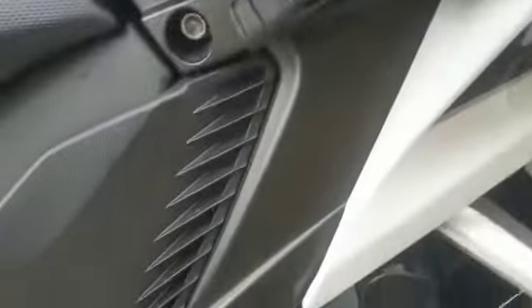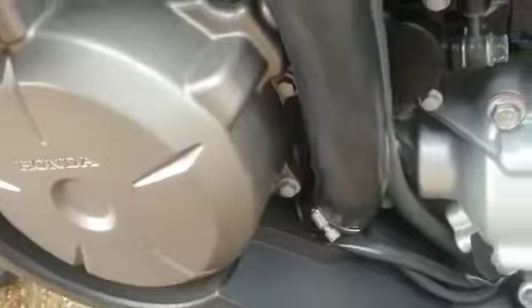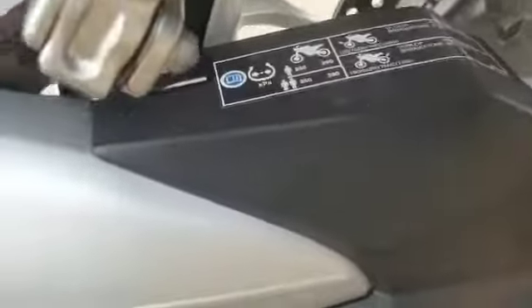Corrosion is just starting on this side. Paintwork is all good. Frame is also nice, and also the engine casings. Swing arm is nice.